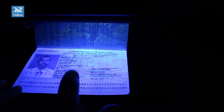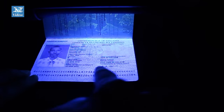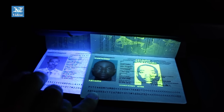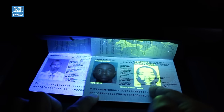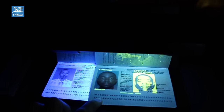But the bio page in this passport is faked. How do you know that? I know because there are no security features in this page. Can you see the difference? The whole page is illuminating under ultraviolet, whereas in a genuine passport, only the security features implemented using fluorescent ink are illuminating.